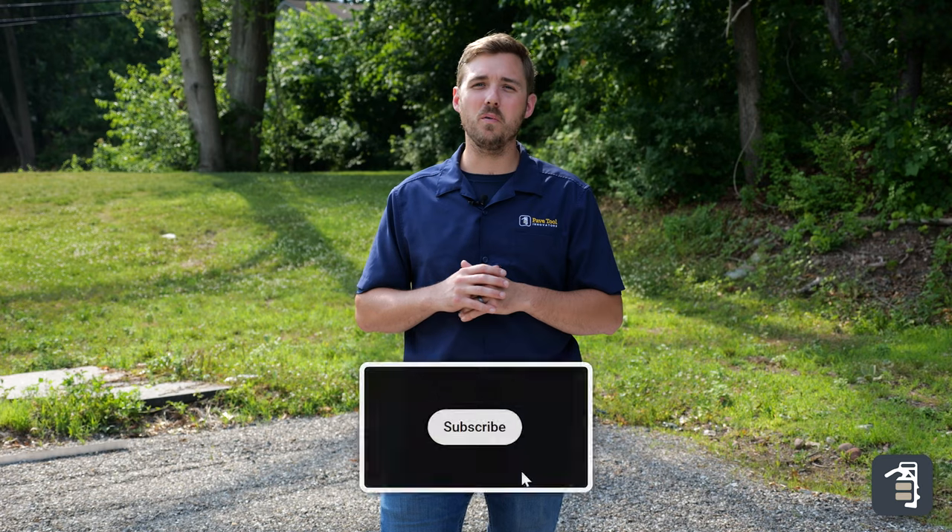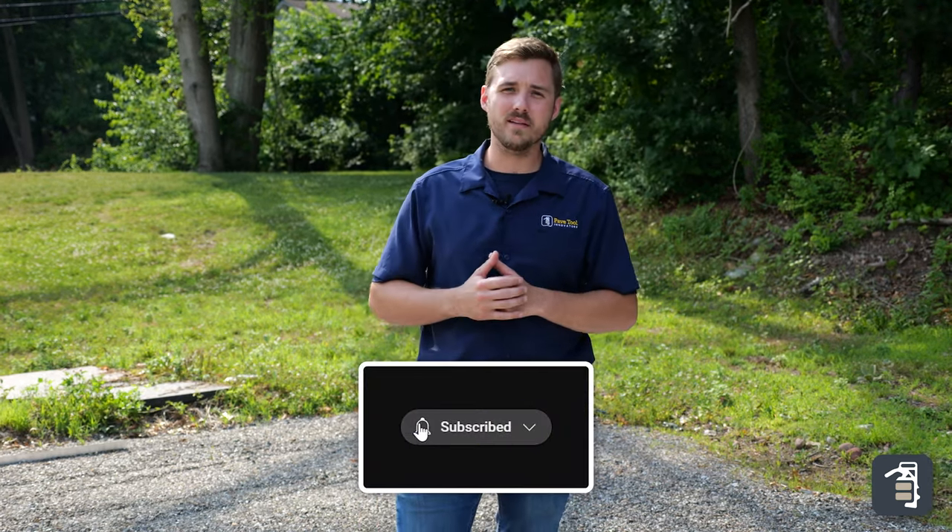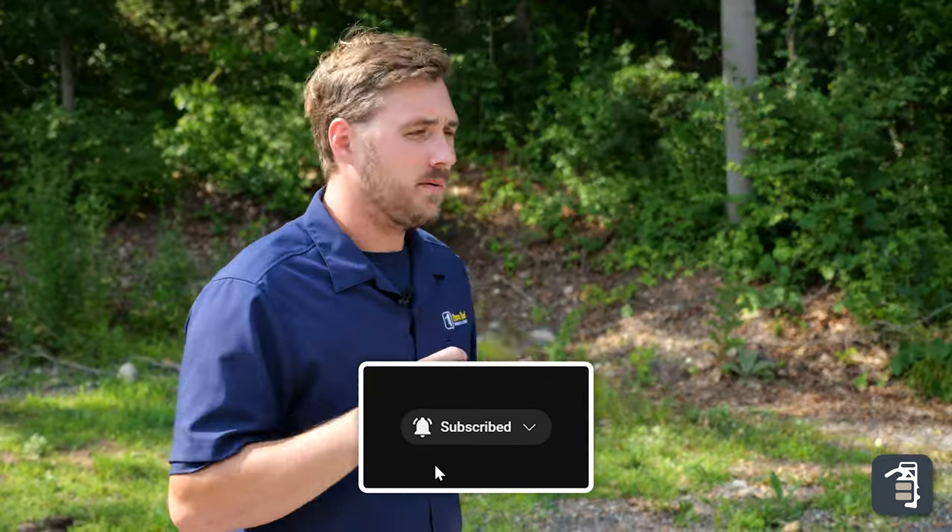Hey guys, it's Caleb with PaveTool. We're out here on our test site trying out different products that can be laid mechanically. There's a forever growing need for mechanically installed products — manufacturers are starting to see this and the potential for it. Now we're going to show you a couple of those different products.